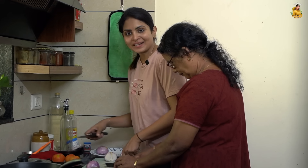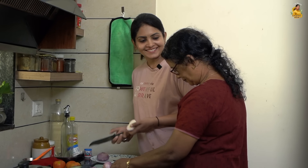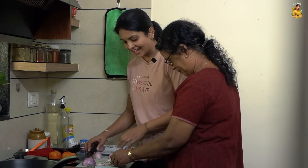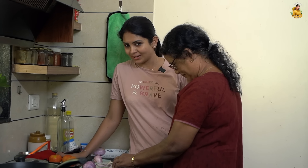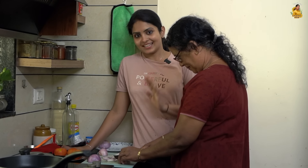Hi, welcome back to Life Stories with Ayathri Arun. We are here today with a cooking video. I am also with my mother. I am a master chef. That's why I am going to make dinner.